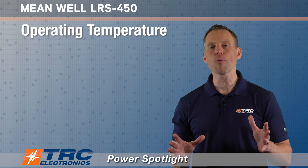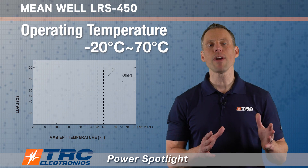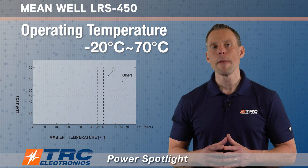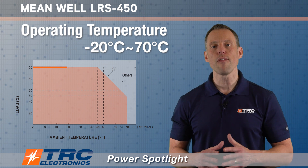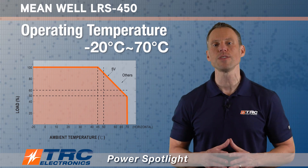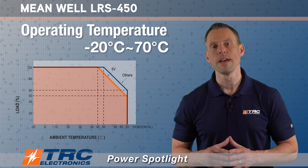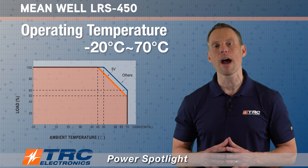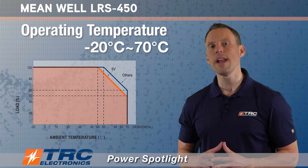This power supply has a nice operating temperature range, and we'll display it here with the derating curve. You can operate this power supply as low as minus 20 degrees Celsius and as high as 70 degrees Celsius. Looking at the derating curve from Meanwell on the data sheet, the five volt model will begin derating at 45 degrees Celsius, and the other output voltage models will begin derating at 50 degrees Celsius. You need to pay particular attention to the higher operating temperature ranges, because if you're going to operate this power supply above 45 or 50 degrees Celsius, you may have derating and not get the full 450 watts output.